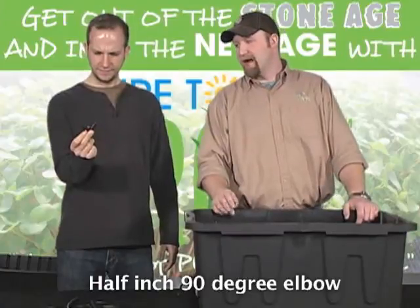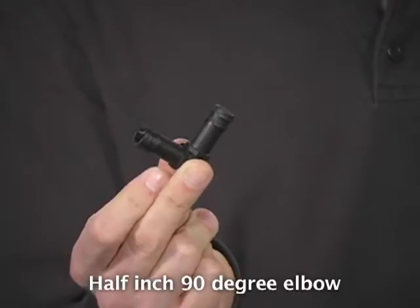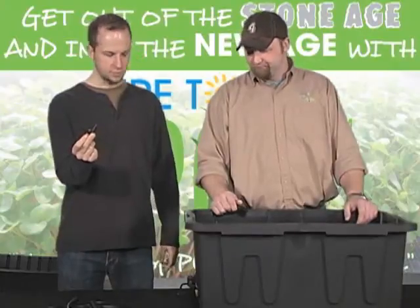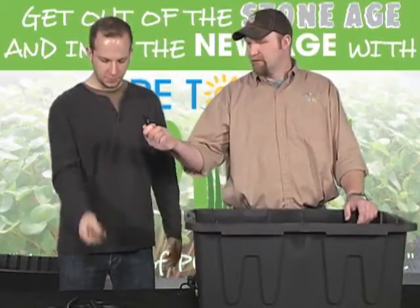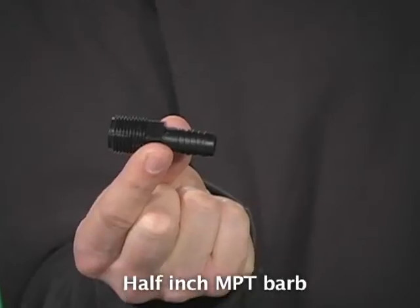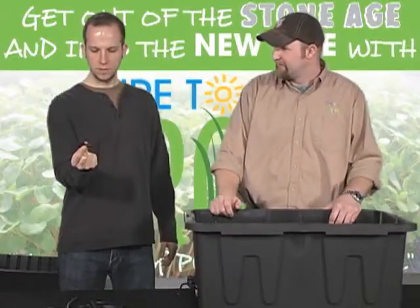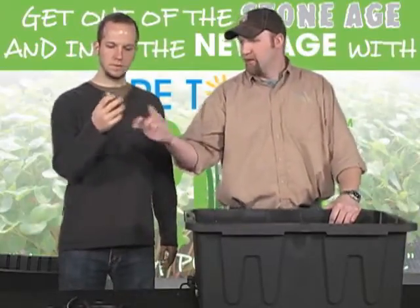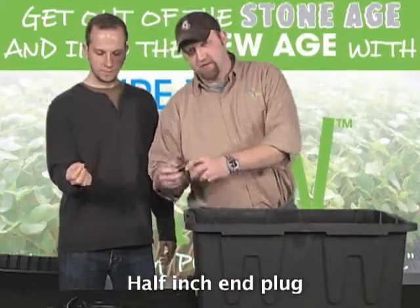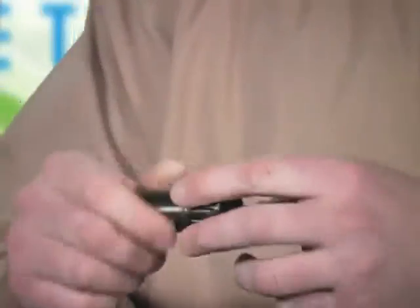This is a half-inch 90 elbow — it's designed to fit the soft half-inch irrigation tubing and will also plug right into the half-inch black solid riser, so this will eventually connect those pieces. It's about $0.28. Next is the half-inch MPT barb — that's what plugs into the top of your pump and makes the whole thing work. That's the cornerstone piece. Then there's an end plug for your half-inch irrigation line. I like these because you can unscrew them to clean out your line in case of plugs or debris.